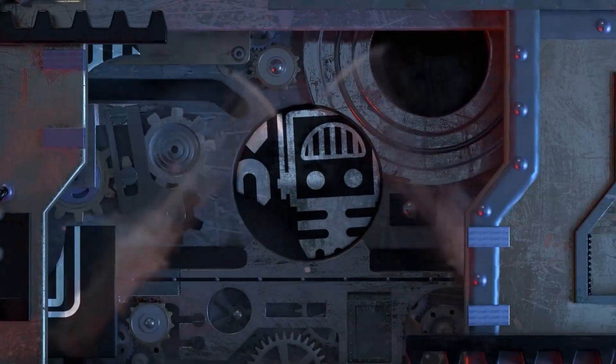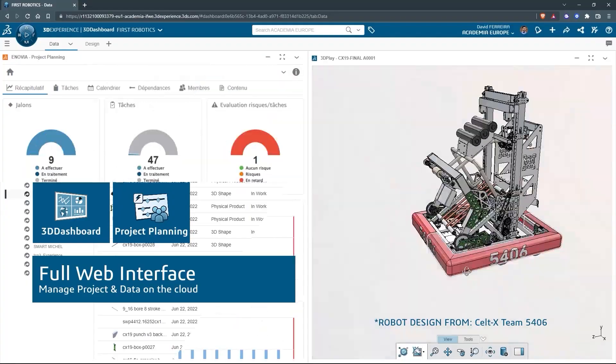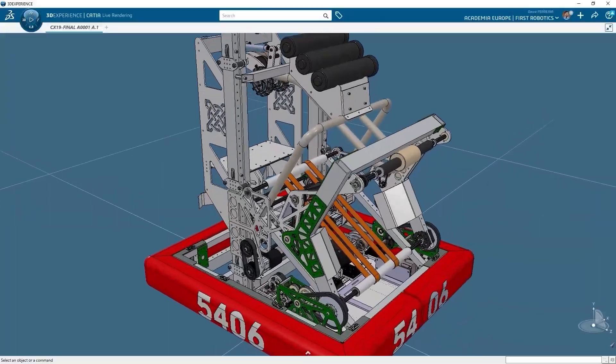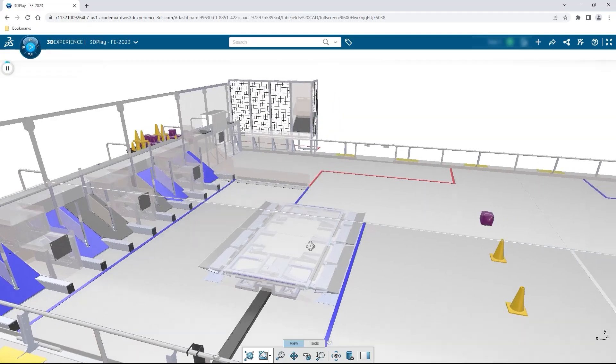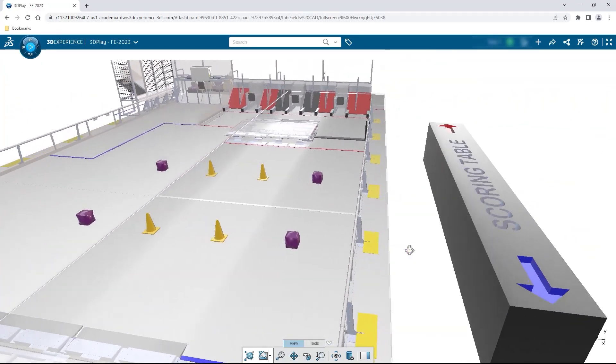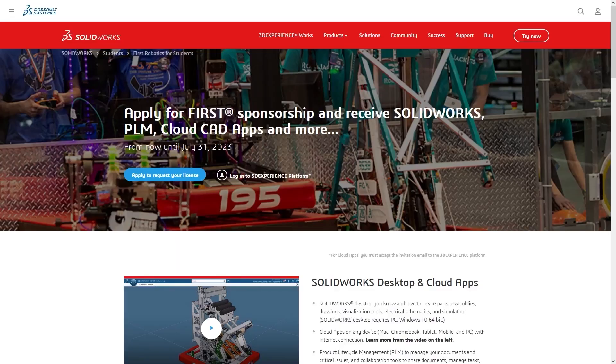This video on First Updates Now is made possible by viewers like you and also the following sponsors. If your team is using SolidWorks, make sure you log into the 3DEXPERIENCE platform to gain access to tutorials, collaborate with other users, and download the Charge Up field and kit of parts. Go to SolidWorks.com and click on Log into 3DEXPERIENCE platform to gain access.